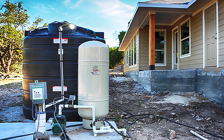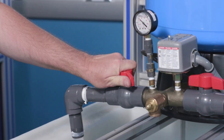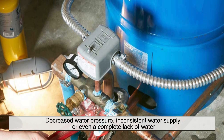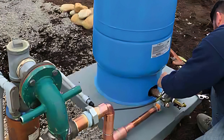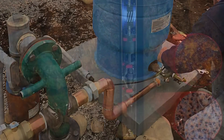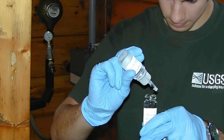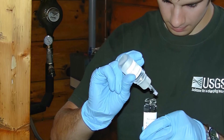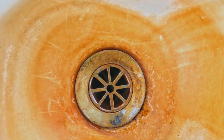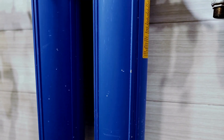Maintaining a deep well system is essential to ensure its longevity and reliability. One of the key maintenance tasks is checking the well pump and pressure tank regularly for signs of wear or malfunction. A failing pump can lead to decreased water pressure, inconsistent water supply, or even a complete lack of water. Pressure tanks should also be monitored for leaks or pressure irregularities, as these can indicate a failing bladder or an air leak. Periodic inspection of the well casing is necessary to check for cracks or damage that could allow contaminants to enter the well. Additionally, deep well owners should keep an eye on their water quality and schedule routine tests for bacteria, nitrates, and other potential contaminants. In areas with high levels of iron or sulfur, homeowners may notice staining on plumbing fixtures or a rotten egg smell in their water — signs that a water treatment system may be necessary.